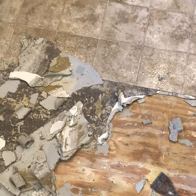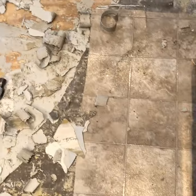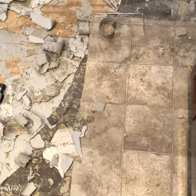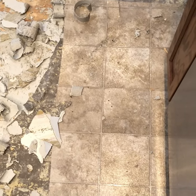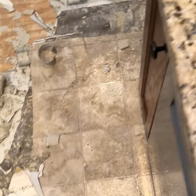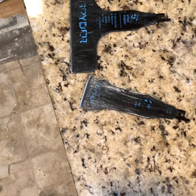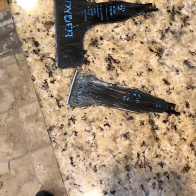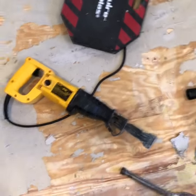It turned out to be tougher than I realized once I got into it. As an amateur, I was really having trouble getting this floor to come up, especially in areas where it was glued down hard. I tried a couple of different things — I tried chemicals, I tried a multi-tool, I tried a heat gun — nothing would work until I found these spider tools, which are made for a reciprocating saw like this.